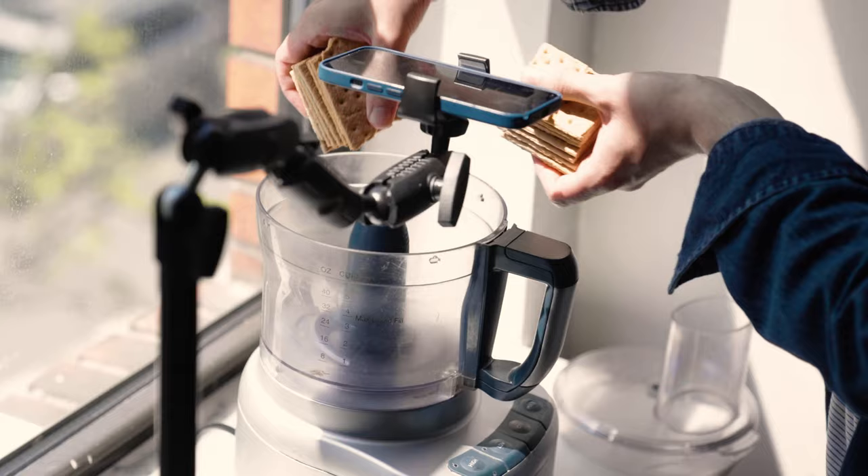So there's a graham swirl that's happening in the no-churn s'mores ice cream. I'm going to grind together graham crackers with melted unsalted butter in this food processor.